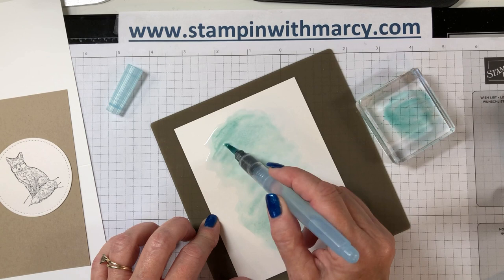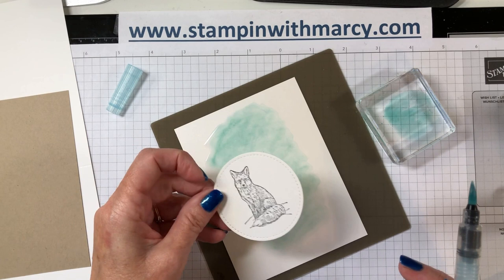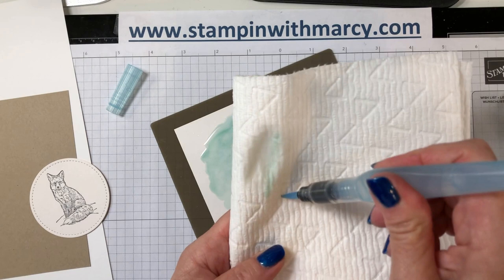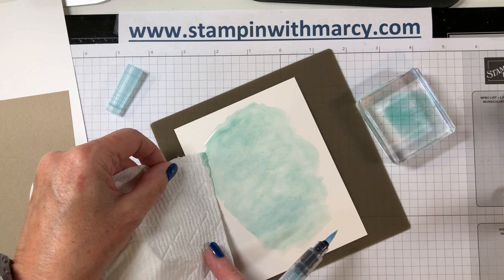There's no right way or wrong way when you're doing just a wash. I just want to make sure I'm going to have a large enough section to show behind my fox. I'm just squeezing and wiping until there's no more water, and then I can take the end of my paper towel and just touch to absorb some of that excess.